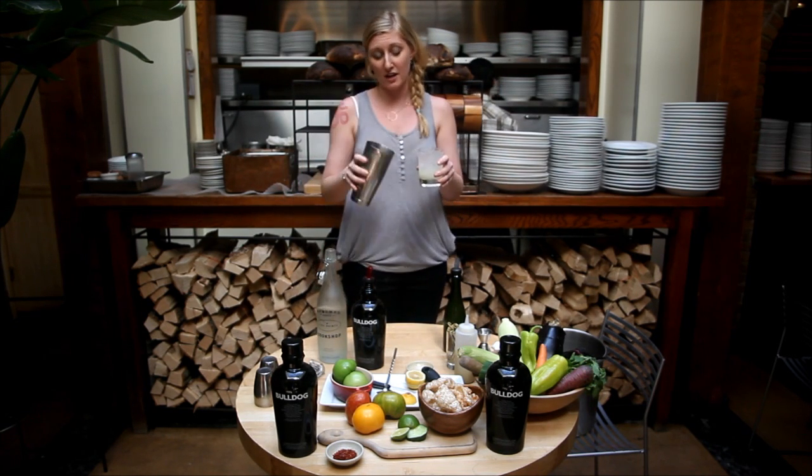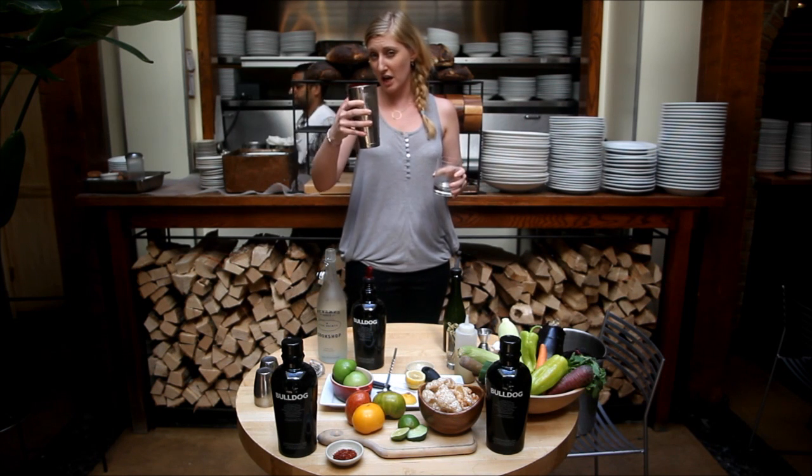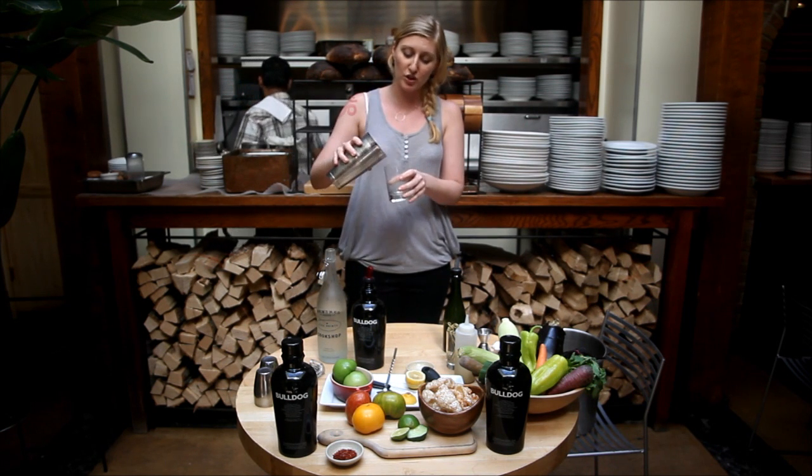Go ahead and stir the shaker. Shake it around a little bit — nice and cold in your hand.